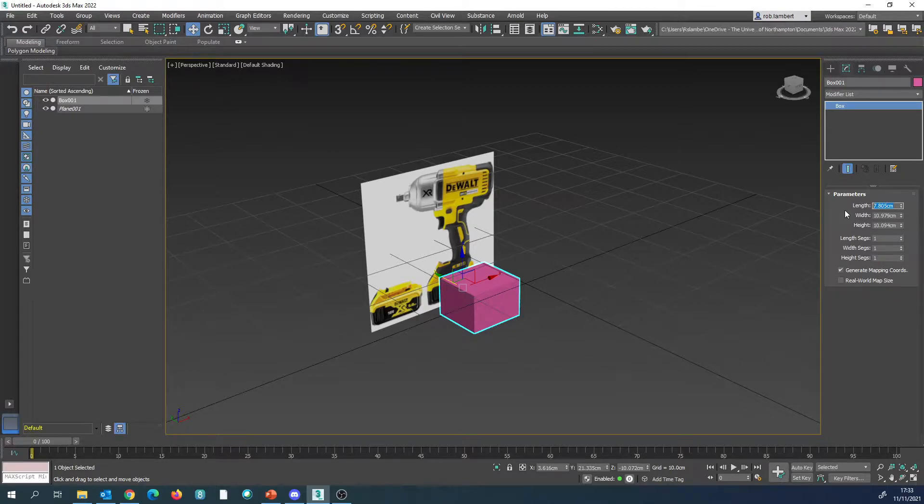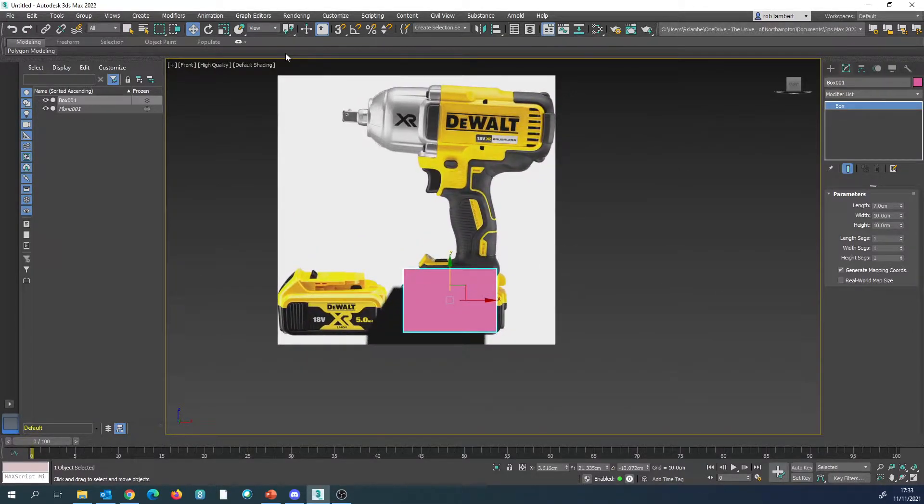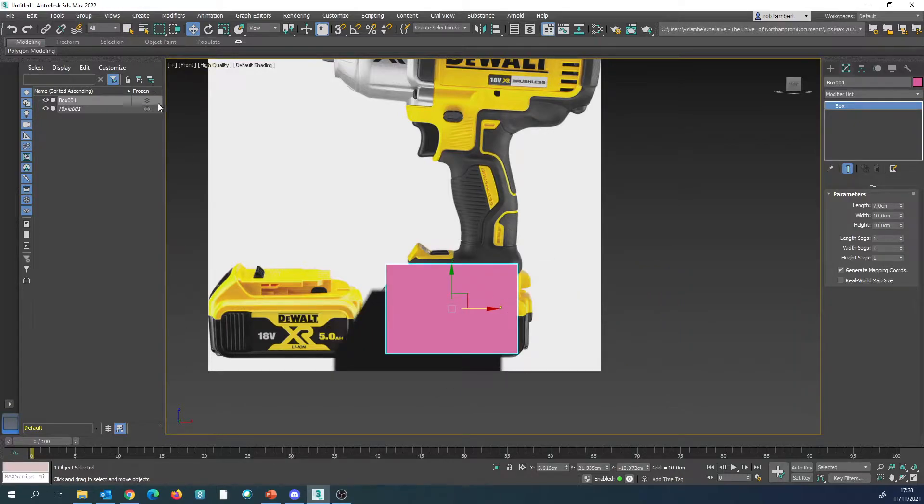We currently have an object that's 7 in height and we're going to go with 10, but we need to align this to the object. We currently have shadows on which makes it a little bit hard to see with the object behind, so we're going to change high quality to standard so we don't get any of that lighting come through. Then press Alt-X on our keyboard to turn it invisible, but we can still see the outline of it.